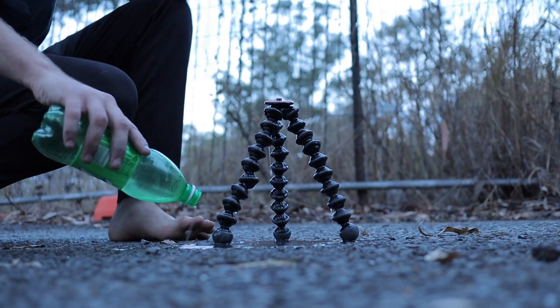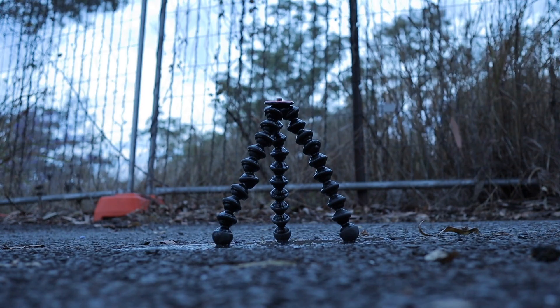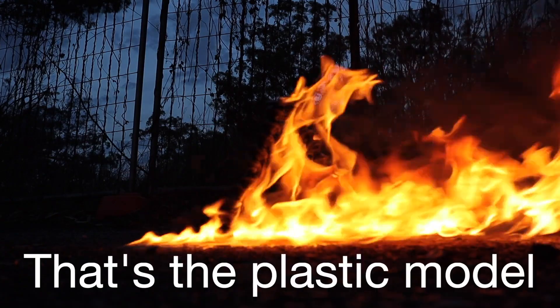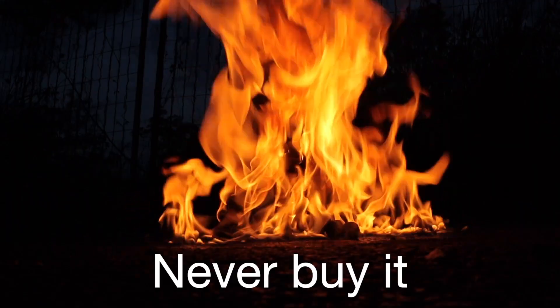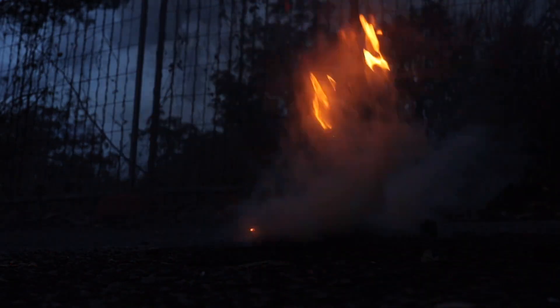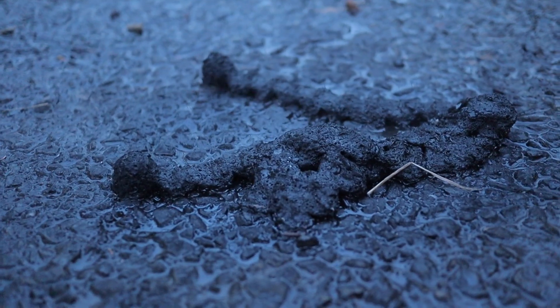Normally I wouldn't be able to leave this Joby tripod on the roof of the car because it would fall down and destroy the camera, but now it's working and that's so good. There is only one thing that can possibly be done. Joby — it's plastic — burn, Joby, burn!